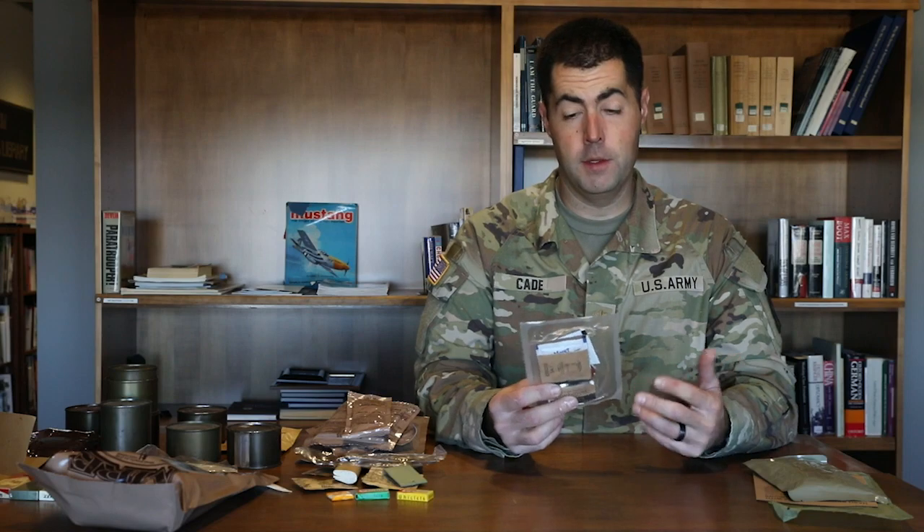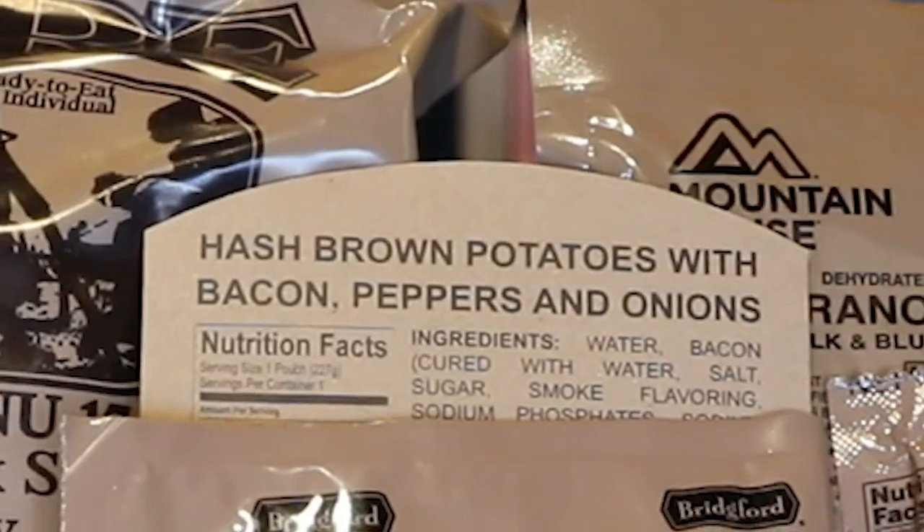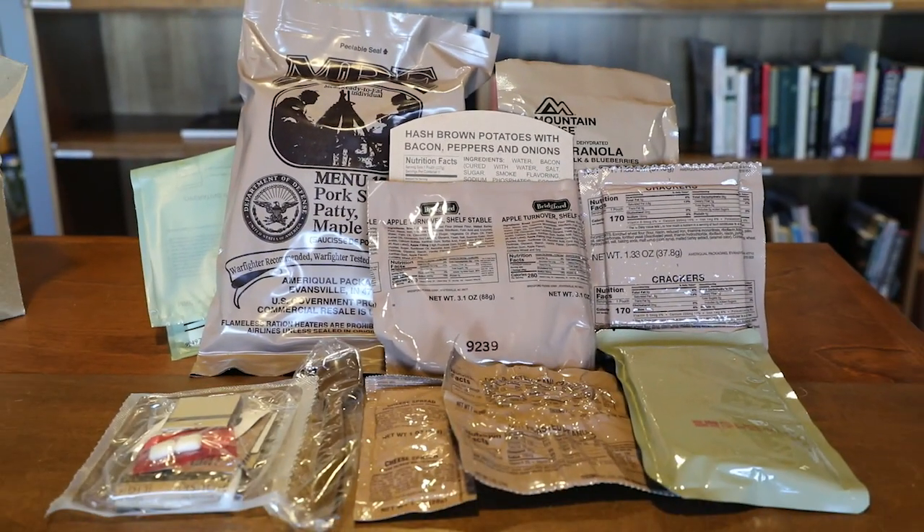It also has an accessory packet, but we don't have cigarettes anymore because we're trying to be more health conscious. Instead we've got toilet paper, salt, matches, chiclets, a little thing of Tabasco sauce, coffee, sugar, and a wet wipe, which are typically in the current accessory packets.